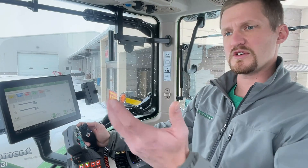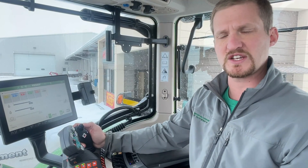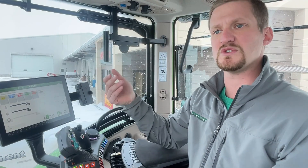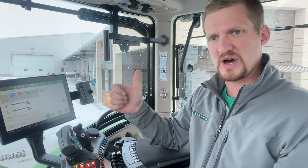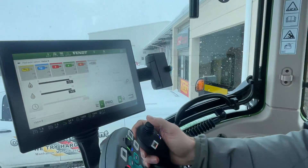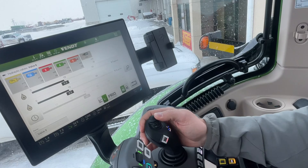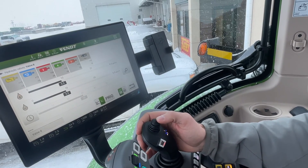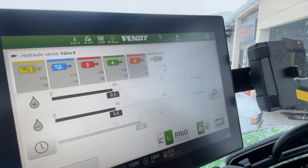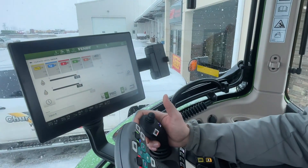Something else to be aware of — our third function on the loader can float. Sometimes it can be frustrating trying to unhook or hook up an attachment under pressure, and there's really no way to float it, especially if it's just a button — open or close. Whereas with this, we have proportional control with the third function. And if I want to float it, all I have to do is press forward past the detent and it goes to float — right there, you can see it. If I pull it back, it's unfloated. So if I want to float, just push it past the detent, just like anything else.